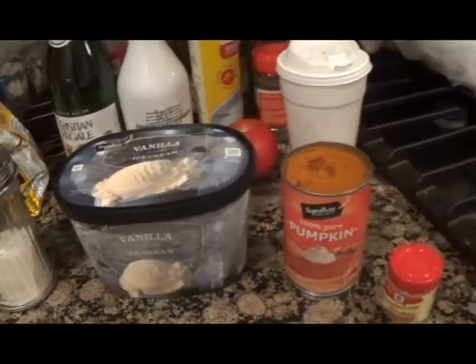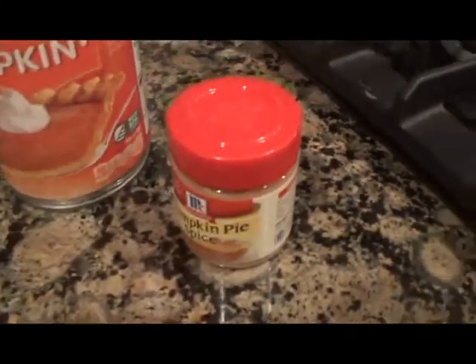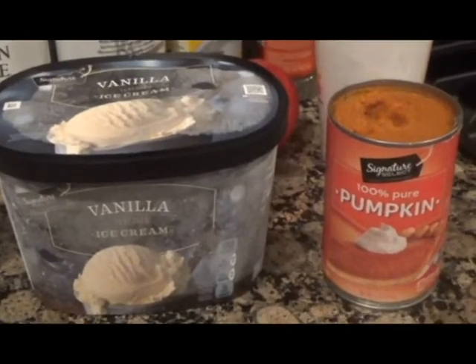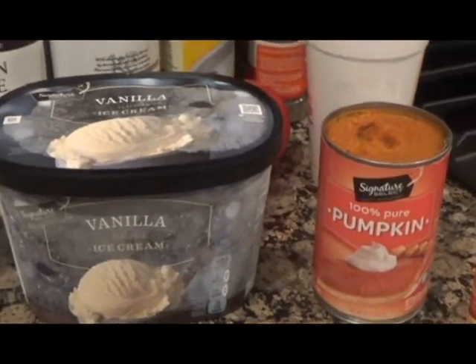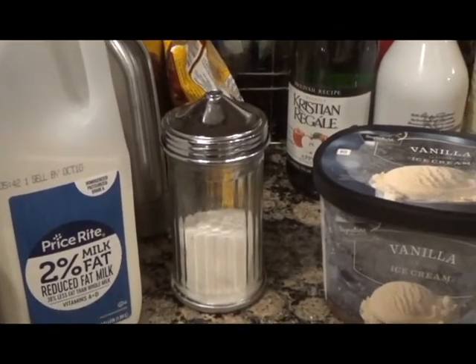The store didn't have pumpkin ice cream so I just got vanilla ice cream and pumpkin puree. Also, you don't have to use sugar — just use a sweetener of your choice.